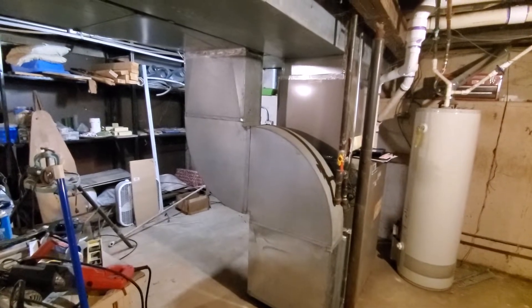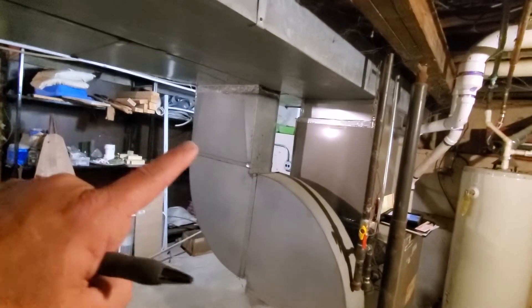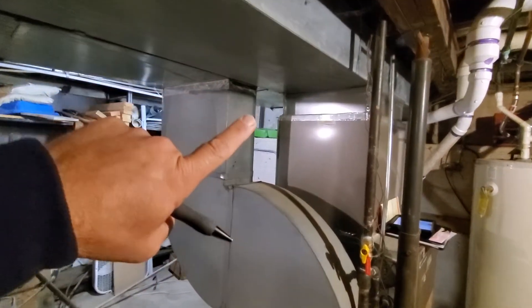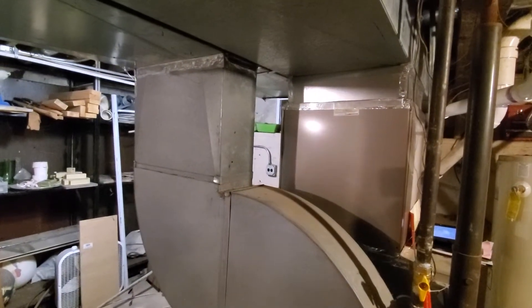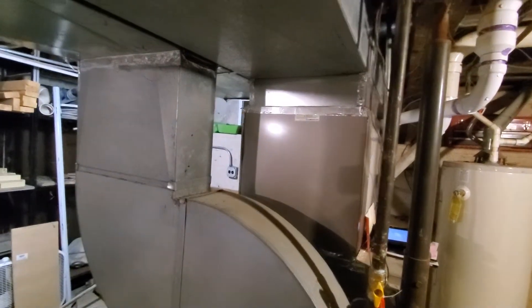If we do a large bypass humidifier, maybe we can put it over here and then pipe it in just above here. If we can in any way get a large fan powered, maybe we can just put it right next to the furnace here.